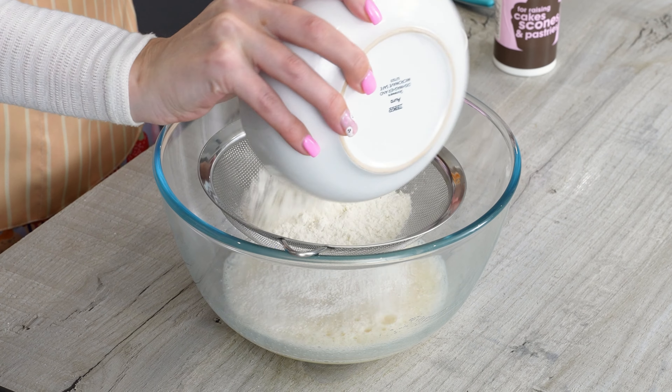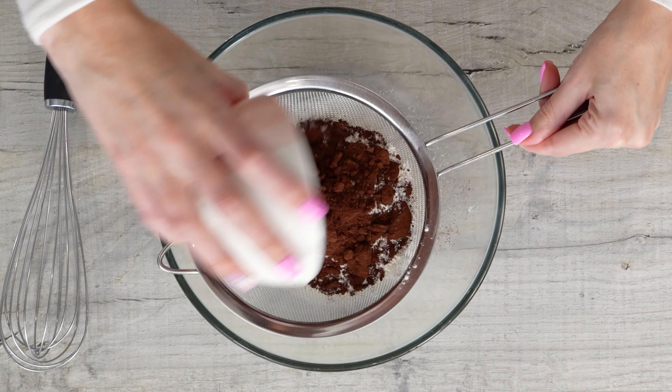Now I'm gonna place a sieve over the top and I'm gonna sift in our flour, our cocoa powder, and baking powder — one teaspoon of that. Don't forget this one otherwise the cake won't rise.